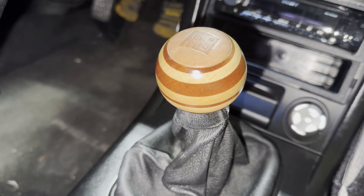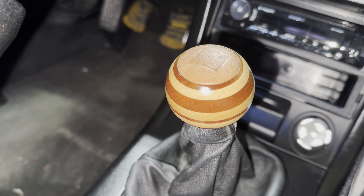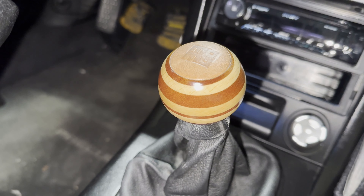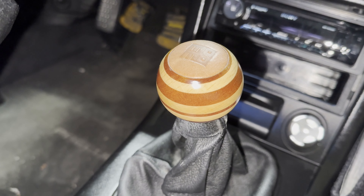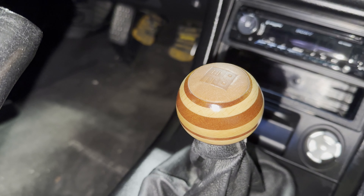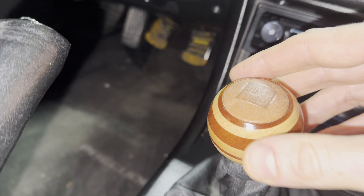I like the spherical shape because it fits perfectly into the palm of your hand. It makes shifting easier and faster for quick gear changes. The knob itself is crafted from a combination of mahogany and beechwood — all layered, sanded, and coated.